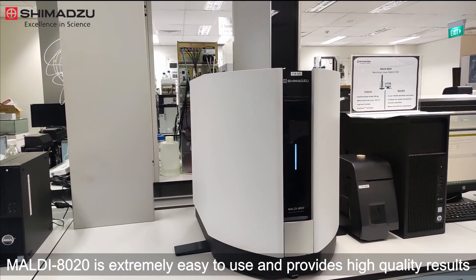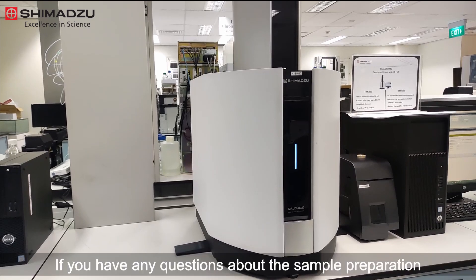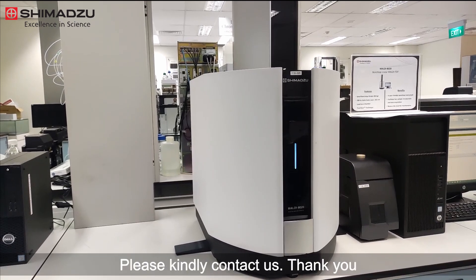MALDI 8020 is extremely easy to use and provides high-quality results. If you have any questions about the sample preparation, please kindly contact us. Thank you.